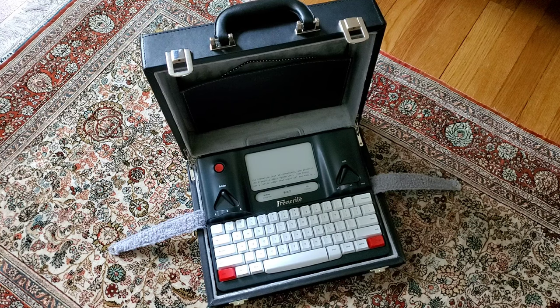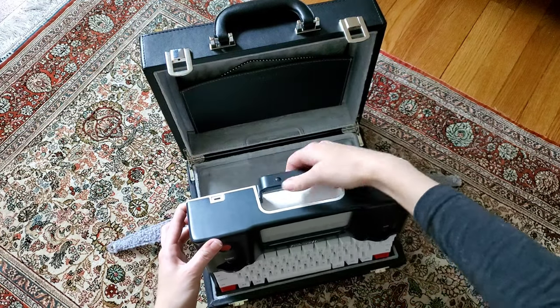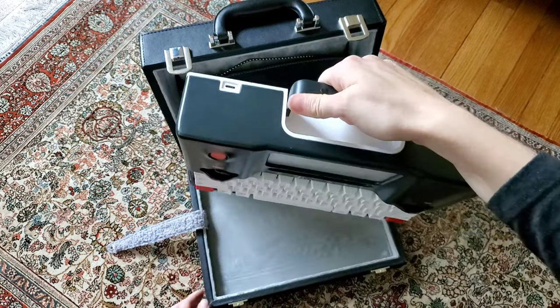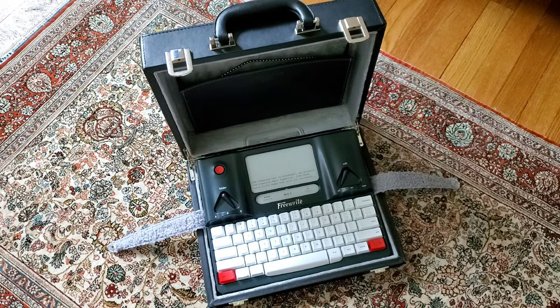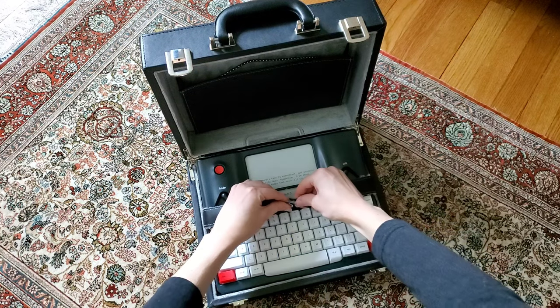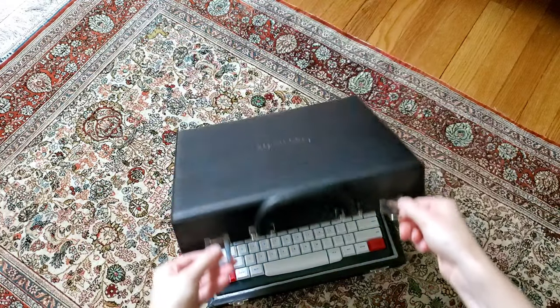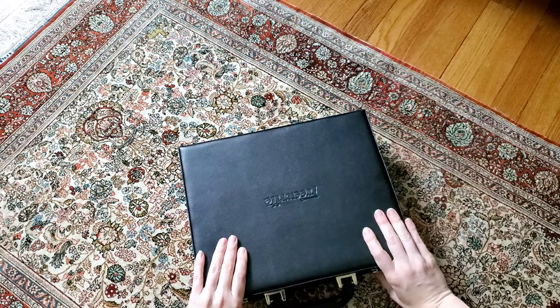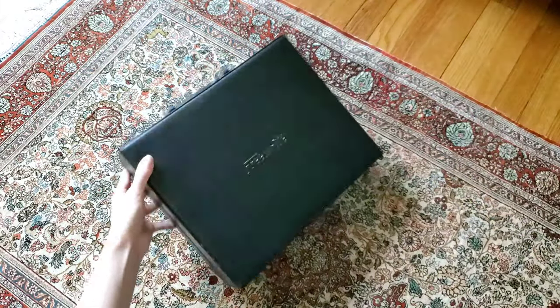All in all, I think it's a fabulous case and it was worth the money to me to protect the FreeWrite and to be able to carry it around literally everywhere. Sometimes I just carry it around the house from place to place. Now the FreeWrite itself does have a carry handle, but having that protection from the case was worth it. Thank you so much for watching. If you have any questions, please ask below, and check out FreeWrite's website to see if this would interest you or add to your writing life.